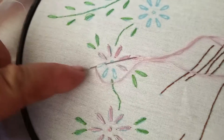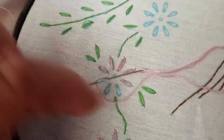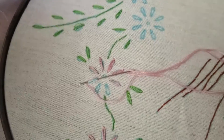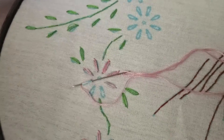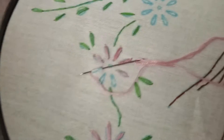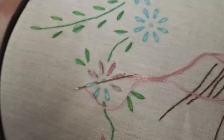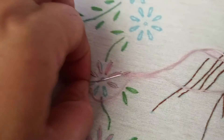By doing the Lazy Daisy stitch, as you can tell, you could do leaves as well besides the daisy. This stitch is similar to the one I'm going to show you next week which is called the chain stitch — if I remember to show you that one — but those are similar.